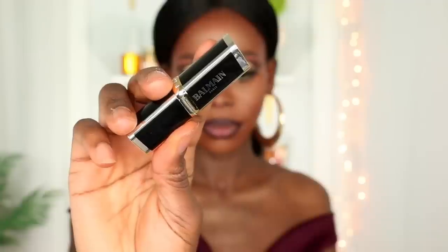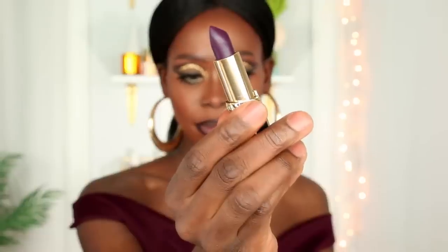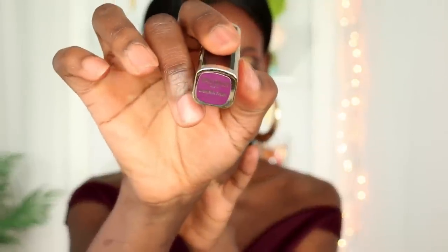I'm then going to go in with this Balmain x L'Oreal lipstick in the color Liberation — a deeply rich purple color — and place that all over my lips. That is lip option number two. It's vampy, it's rich, I like it but I don't love it, and the reason why is because it's not matte. I don't really like satin finishes for lipsticks unless they're nude.